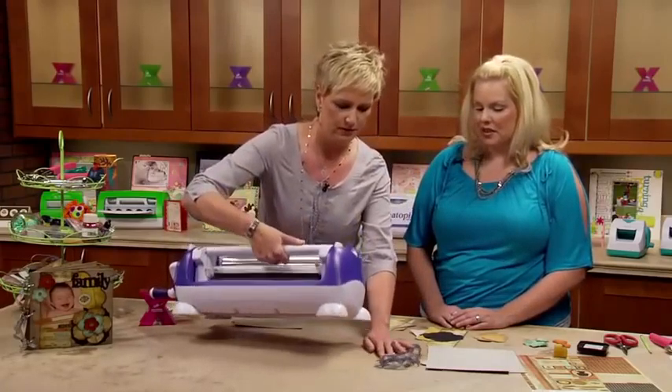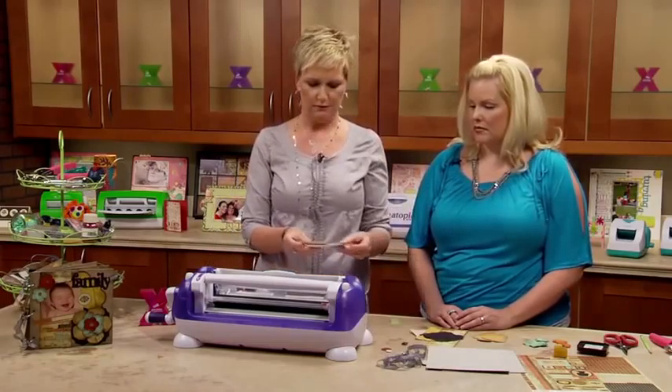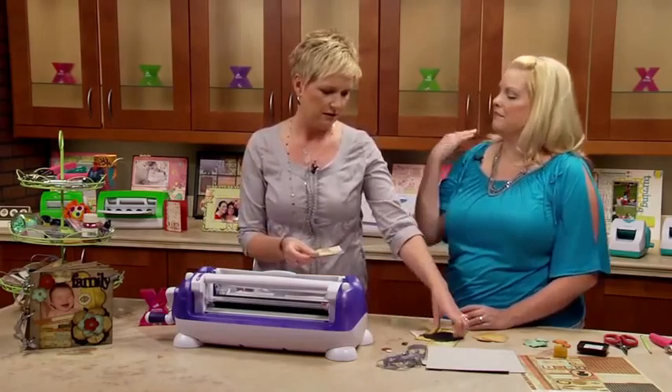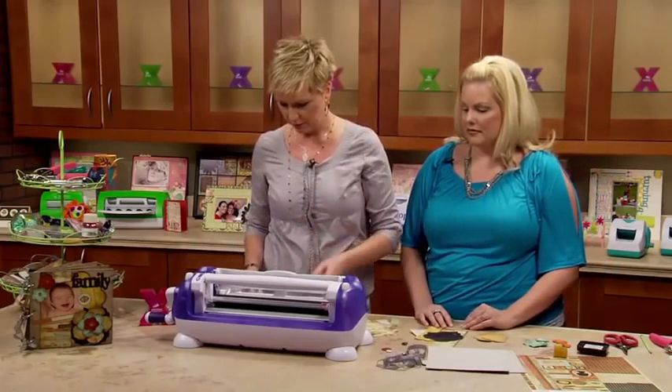I'm going to flip this around. Jessica has pre-cut everything. We've got photos, we've got the mats, we've got all the little die cuts. We're going to run everything through here at one time. I've got the permanent adhesive in it.